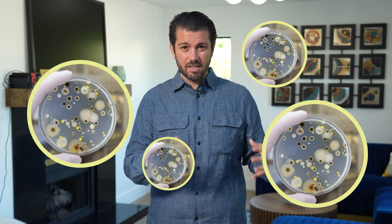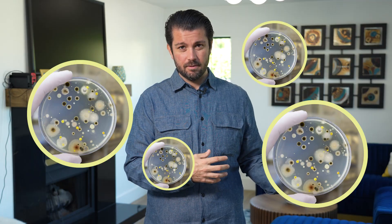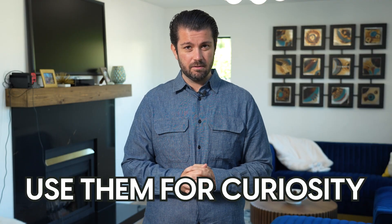You would need so many of these plates just to test one room to appropriately triangulate any potential problems in that one room. My final verdict: you want to use these petri tests? Use them for curiosity, but don't make the determination that the air is clean if nothing's growing on it.